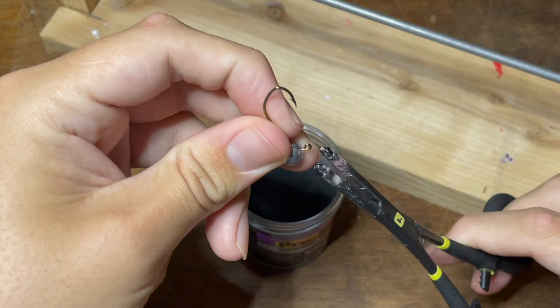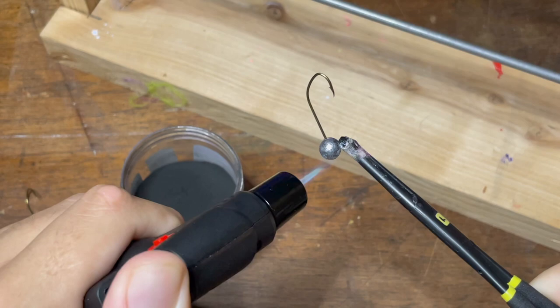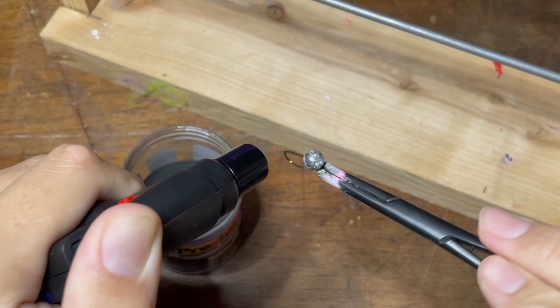Once the paint is nice and stirred up, we're just going to take our forceps and grab a hold of the jig on the eye. It's important to grab it here just so that no paint gets stuck in there when we paint it. Then we're going to take our jet torch and evenly heat all sides of the jig — I do around three to four seconds for each facet. It's important not to underheat it because the paint won't stick well, but if you overheat it, the paint will clump up really bad.